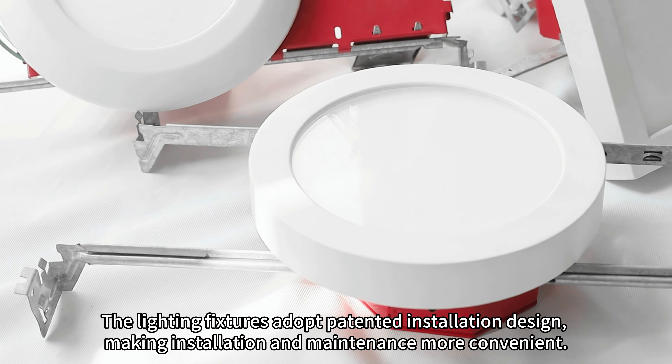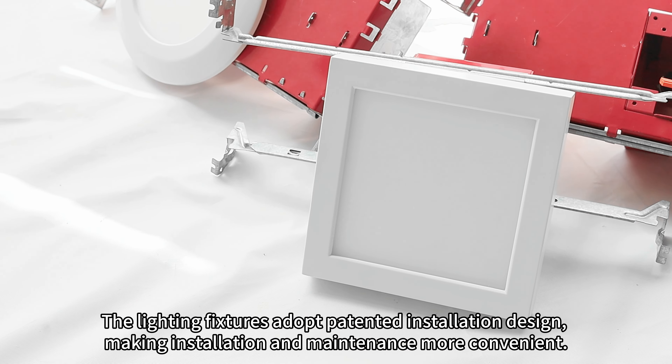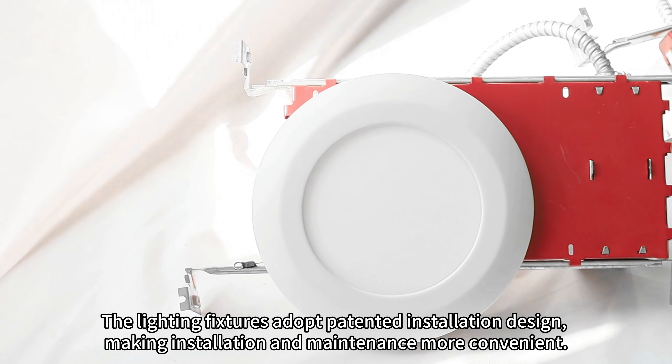The lighting fixtures adopt a patented installation design, making installation and maintenance more convenient.